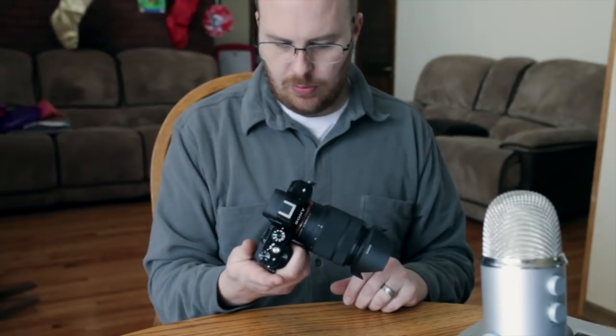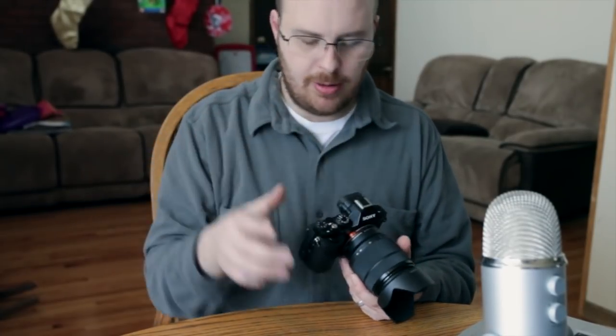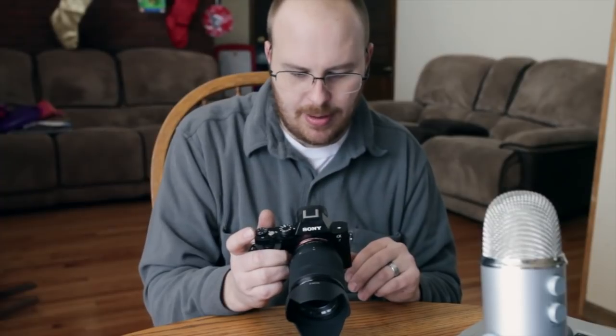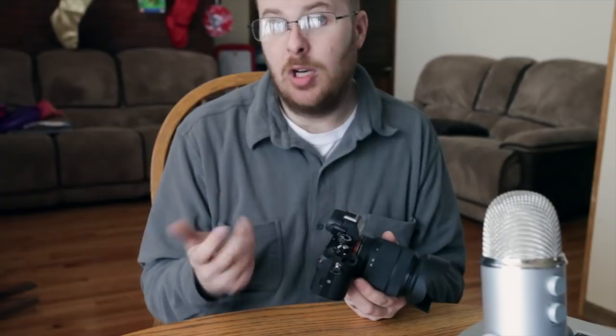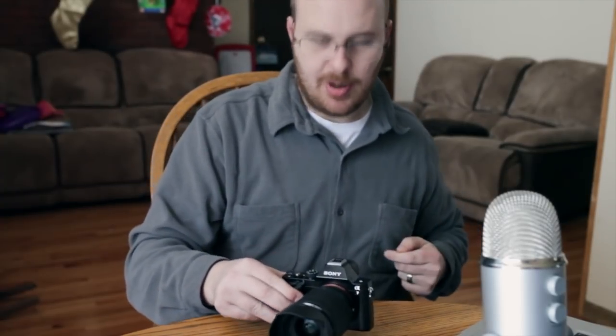That's pretty much it overall with the A7. Now I'm going to swing the camera around and show you how to set up the camera and explain all the settings in the menu. After you watch this, if you see something I missed, just let me know and I'll gladly answer it. I'm going to go over all the major stuff.